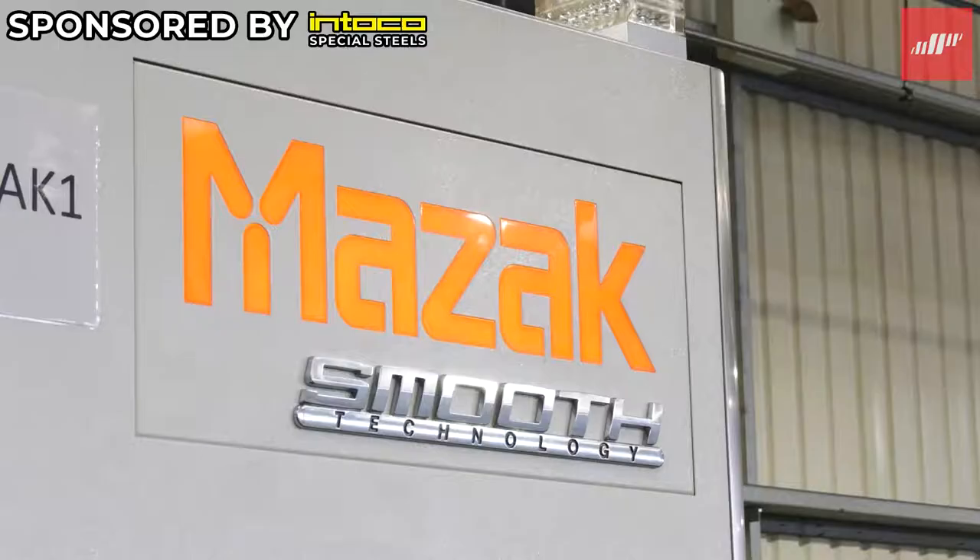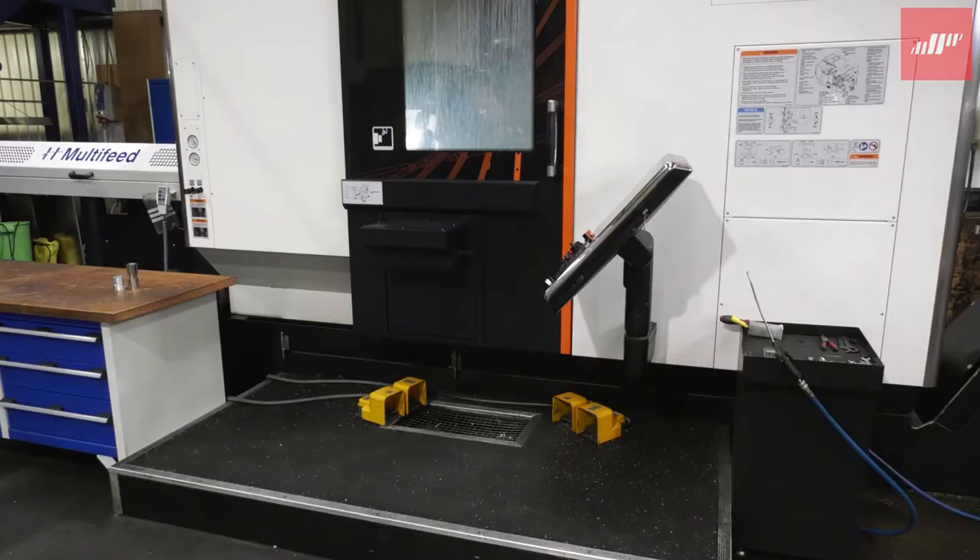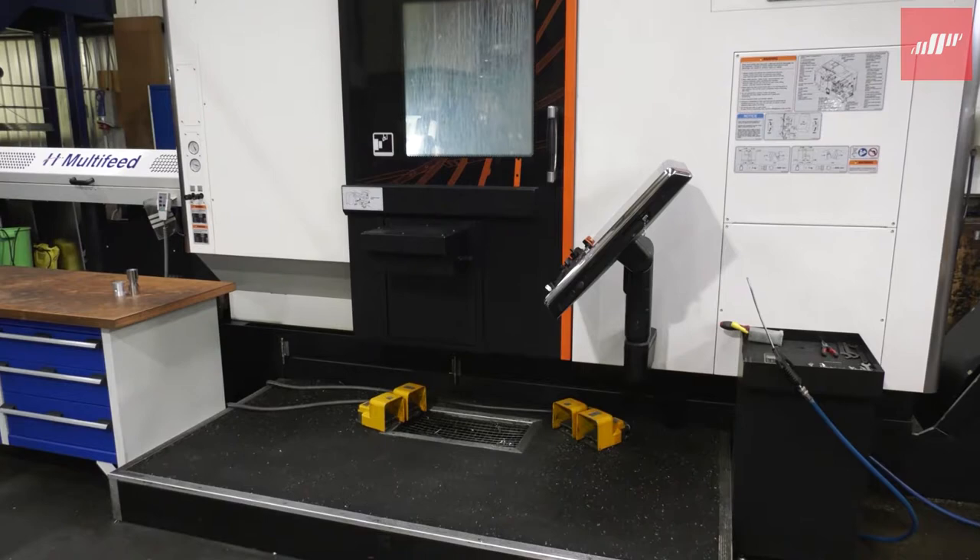Ian, with automation comes flexibility. We move on to our third piece now, which we're going to look at in detail — this Mazac HQR200MSY — and some of those areas where flexibility really comes into play.